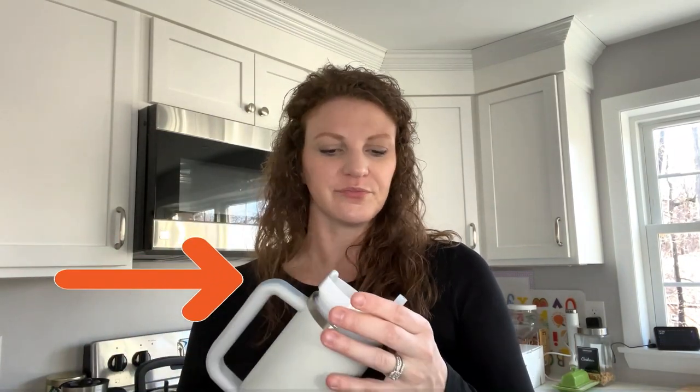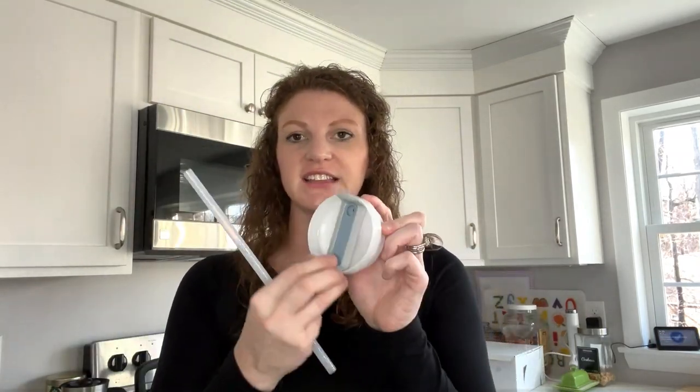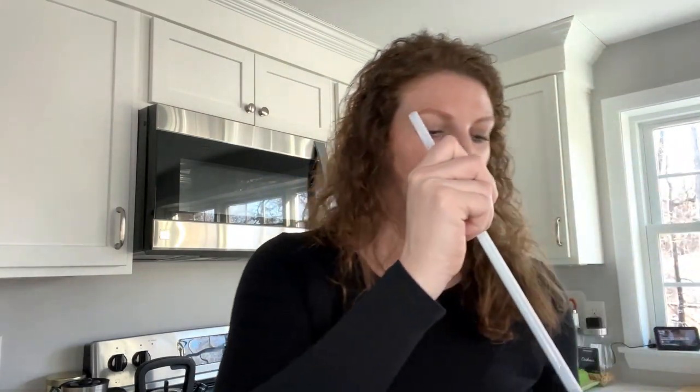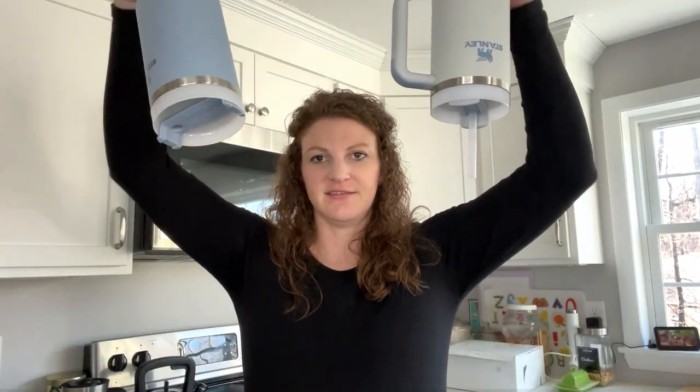I thought the 40 ounce was too heavy, so I got the 30 ounce and the lid is a little bit different. It's stainless steel on the inside, still has a handle, and there is a little silicone doodad that holds the straw so it doesn't fall out when you're holding the top. It still goes from a straw lid to a sip lid really easily. This is the 1.0 and this is the 2.0 lid — that's the difference.